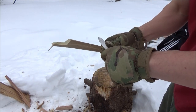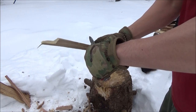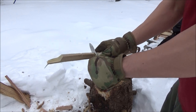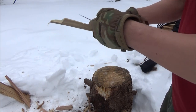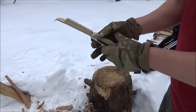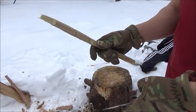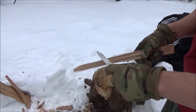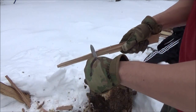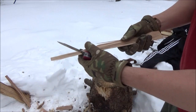Now one thing you should know about this locking blade — the model I have has the lock release on the side of the handle. But I've heard there's another model that has a different type of lock. So if you order one of these, you might want to double check with whoever you're getting it from exactly which type of lock is going to be on the one they send you.